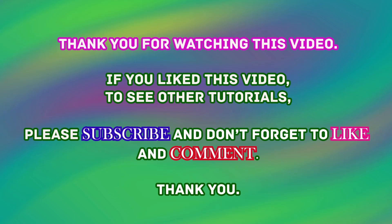Thank you for watching this video. If you like this video, to see other tutorials please subscribe and don't forget to like and comment. Thank you.